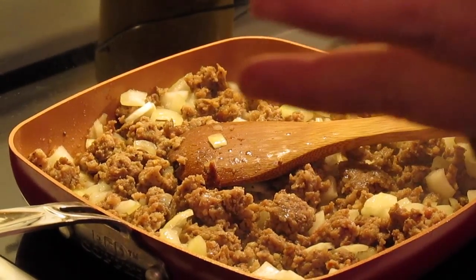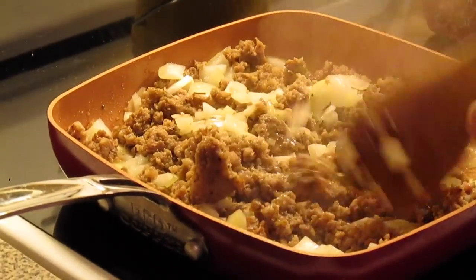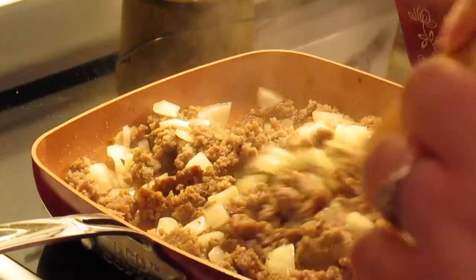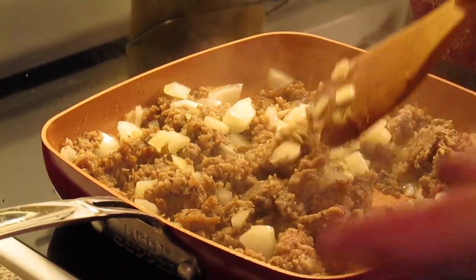Here in a skillet I've got one pound of breakfast sausage, browning, and a chopped onion. You just want to cook your sausage up. I didn't throw my onions in until the sausage was almost cooked thoroughly. And you can use any kind of sausage — like mild sausage.